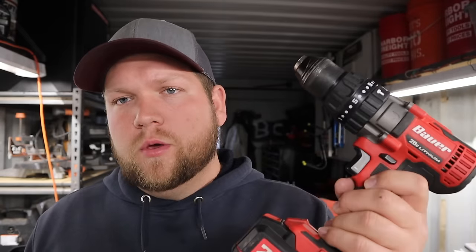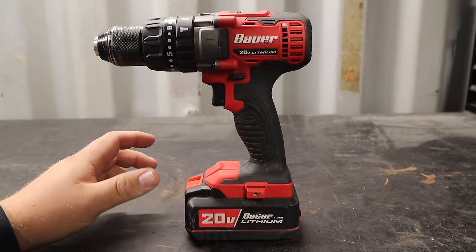The drills and impacts are staples in any tool line and need to be high-quality tools — you can't pull them out of the box and review them. I've been using this hammer drill for about two years and the regular drill driver for about two and a half years. The drill driver had some problems, but it's a first-generation Bauer tool you can no longer get at Harbor Freight, so a review wouldn't be fair.